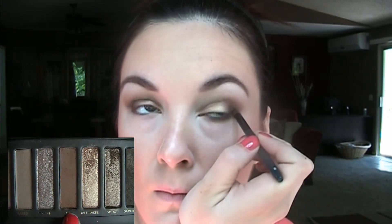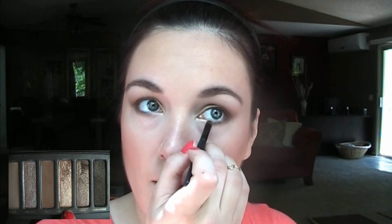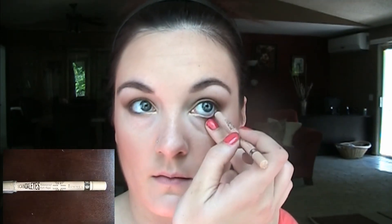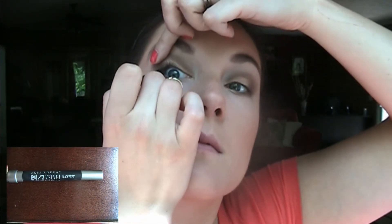I'm taking a tiny pencil brush and the color Buck from the Naked Palette to define my lower lash line, then putting Half Baked on the inner corner to tie the whole look together. Now I'm using Rimmel Scandaleyes liner in Nude on my waterline to make my eyes look brighter and bigger, and then Urban Decay Black Coal pencil — I got this in an Ipsy bag — lining the upper waterline.